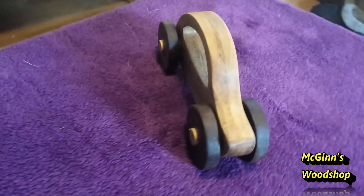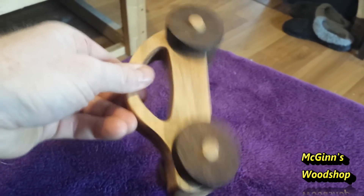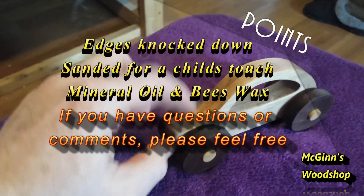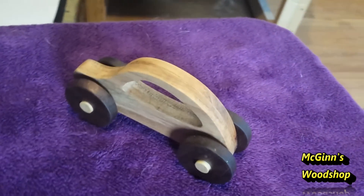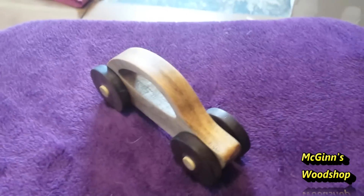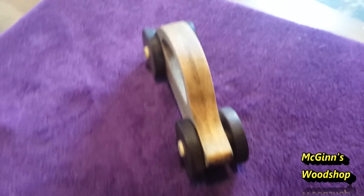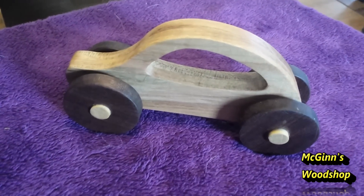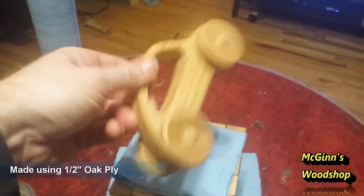This is a maple body with walnut wheels. It's got the rattle, and I like how this one turned out — this is the one I actually cut on the video. I cut the ends of the excess dowel off and glued the other wheels on. I sanded the body up to 320 grit and then applied a beeswax and mineral oil mix as a finish, so this can safely go in mouths. Not only can you drive this car, but it's also a rattle.